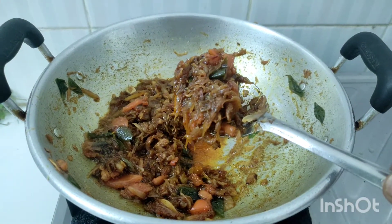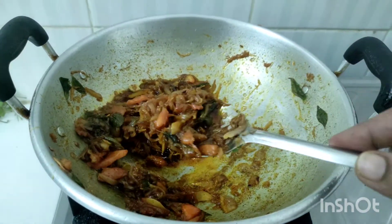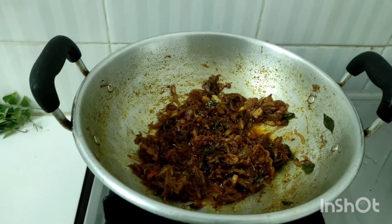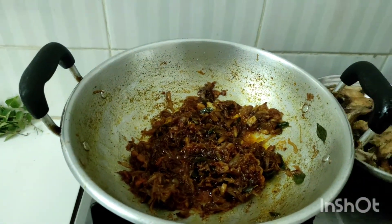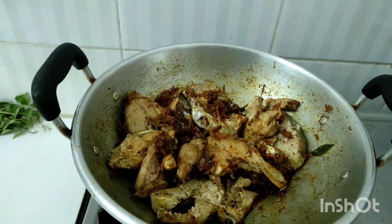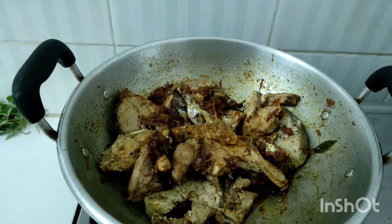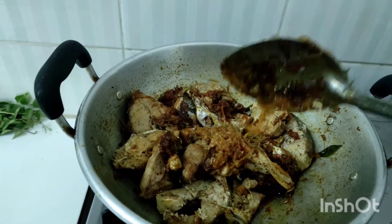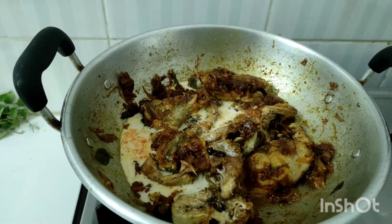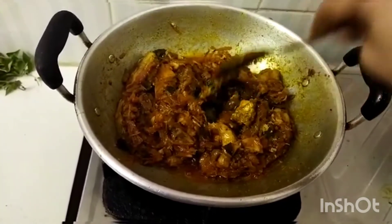Let's fry the meat in the pan. We can also add the masala. This is a small masala — I put about half a cup of the masala. We add the masala and it is ready.